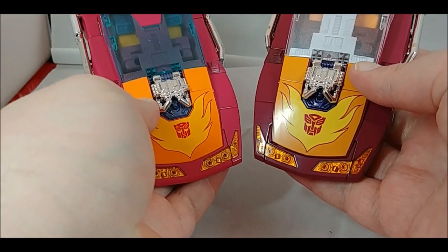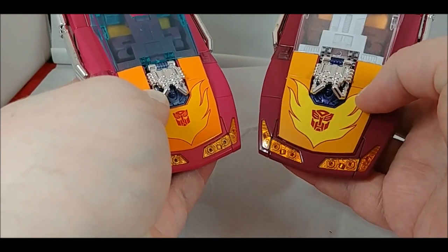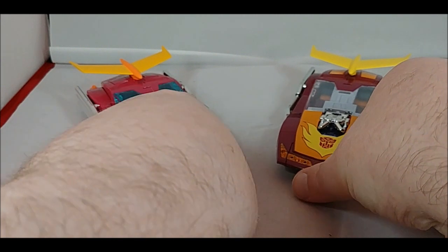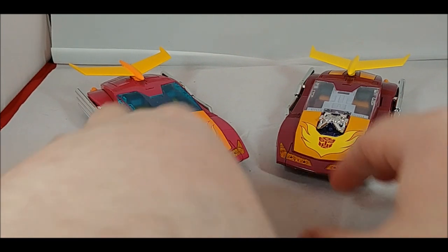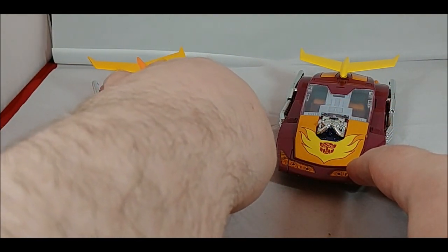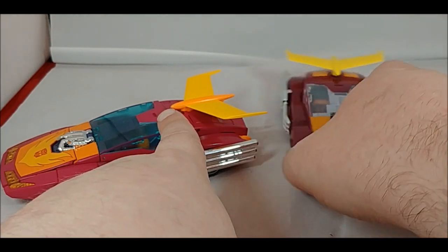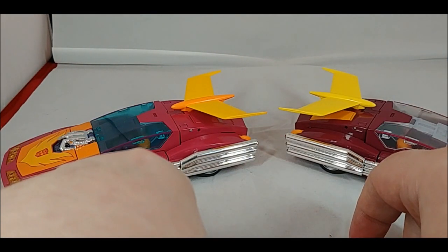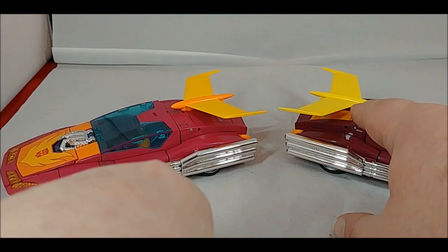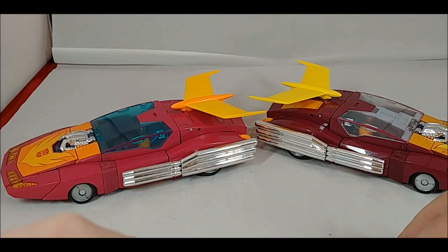The engines on the inside are still chrome. On the Targetmaster version, that little spot where you plug the weapons in is more of a metallic purple - a very shiny chrome. Other than that, you see that maroon, darker maroon color rather than red. For the fins in the middle, on the original Hot Rod you have that orange midsection, while on the new Targetmaster release it's all yellow. On the back underneath the fins it's completely bare, with a little of that darker orange-yellowish color from the front.